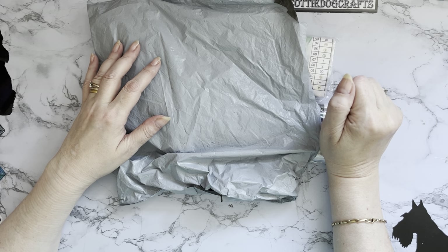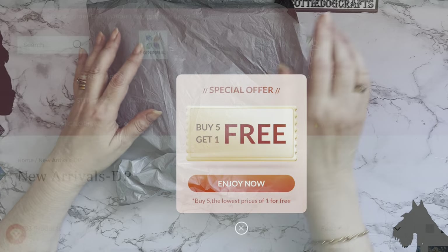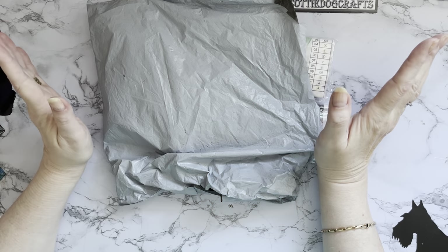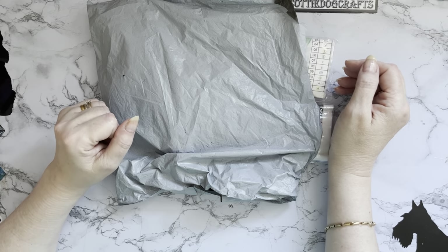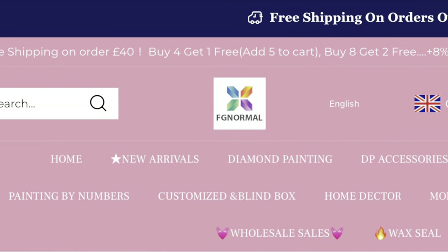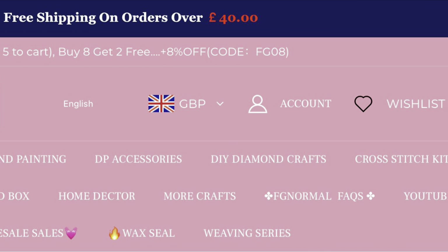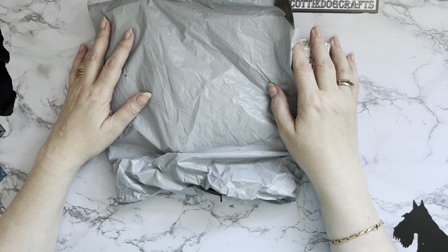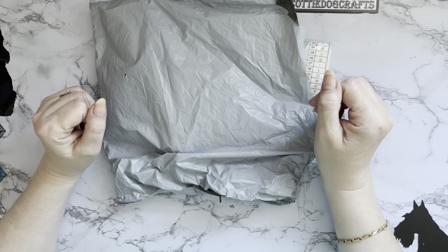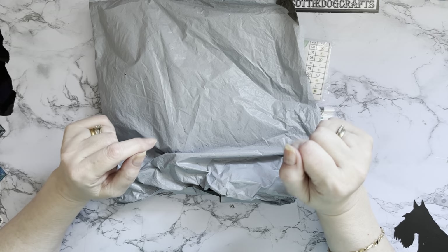There are a lot of special offers on the website at the moment. If you add five to your basket you will only pay for four, so one free. There's eight percent off, which is wonderful, and free shipping on orders over forty pounds. We love special offers obviously. Do go and check them out whenever you're watching the video and make sure they're still available, but there are usually some really good special offers on so it's always worth checking.